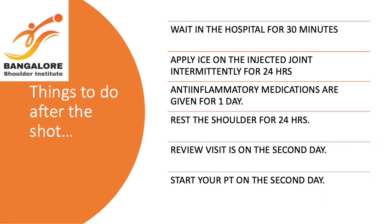Coming to the instructions after the injection is given: you are advised to wait in the hospital for 30 minutes while we observe you and make sure that you are absolutely safe and your vitals are checked. You are given an ice pack which you have to apply intermittently for the next 24 hours. You are also given anti-inflammatory medications for a day. You have to rest your shoulder for 24 hours with no exercises and no exertion to the shoulder at all. Your next visit is going to be on the second day when your physiotherapy is going to be started.